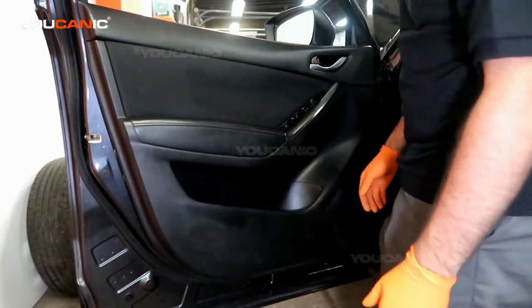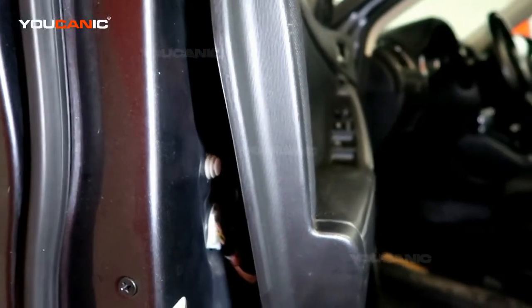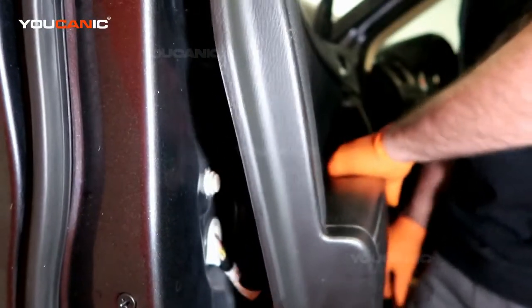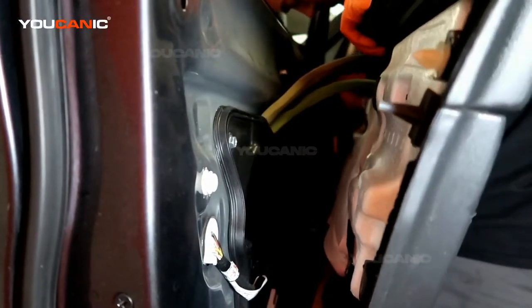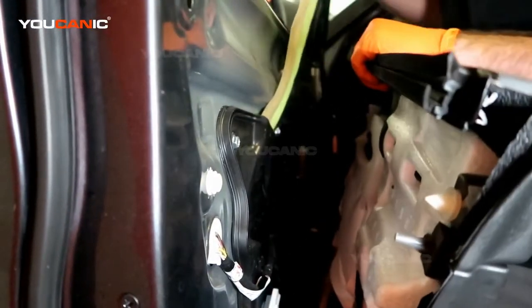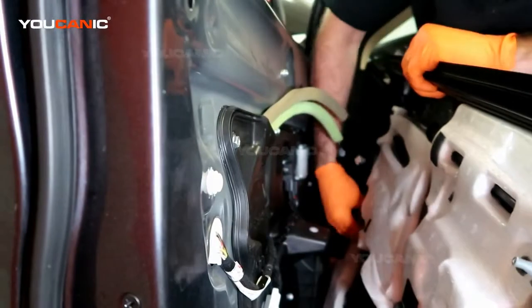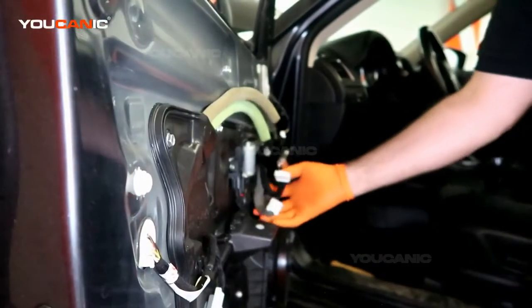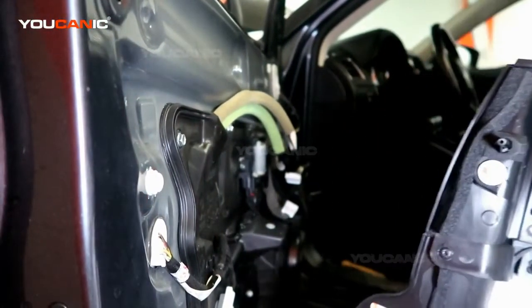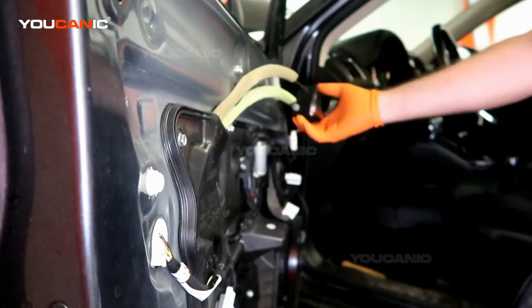Once everything is undone, we're going to lift the panel up. Behind here will be some electrics we'll need to remove. We pop the whole door handle off and squeeze the connectors — there are two electric connectors going into the door handle and the master switch for your windows.